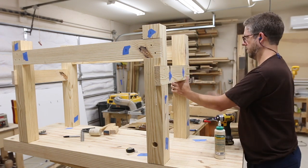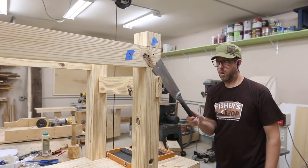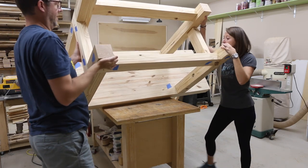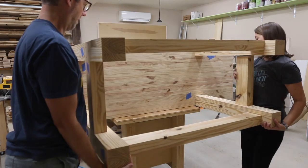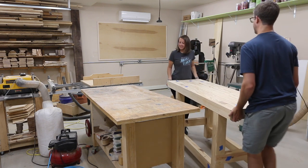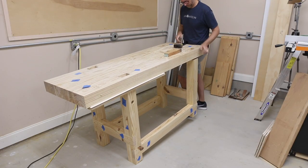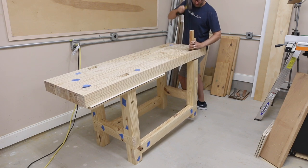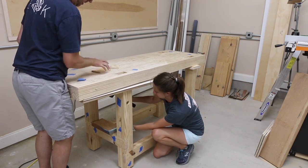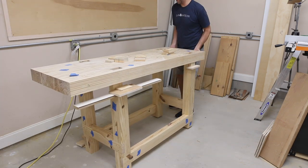Then I just trimmed off the excess length of the stretchers for a very nice look. My wife helped me wrestle this beast to the floor and we put it in its final resting place. I needed to remove the top so I could glue the tenons into the top. This proved to be quite difficult — partly due to a good fit, which I'm happy for, and partly due to gravity. So I asked my wife to help out again and she hit down on the base as I held up on the top.